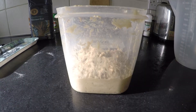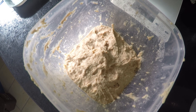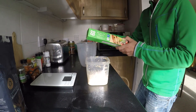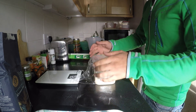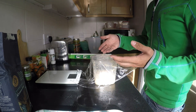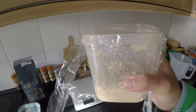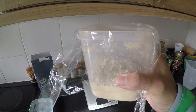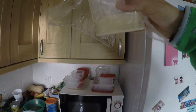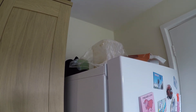Mix thoroughly. So we have our mixture, all mixed up. What we've got to do is cover it — you can use any sort of lid. You want to cover it loosely; you're just trying to stop dust getting in, and other wild yeast from your kitchen. But you want to be able to let it breathe — really important. Store it somewhere at room temperature. The rule of thumb is somewhere you would want to be. We're going to leave it on top of the fridge and come back tomorrow to see if it's changed.